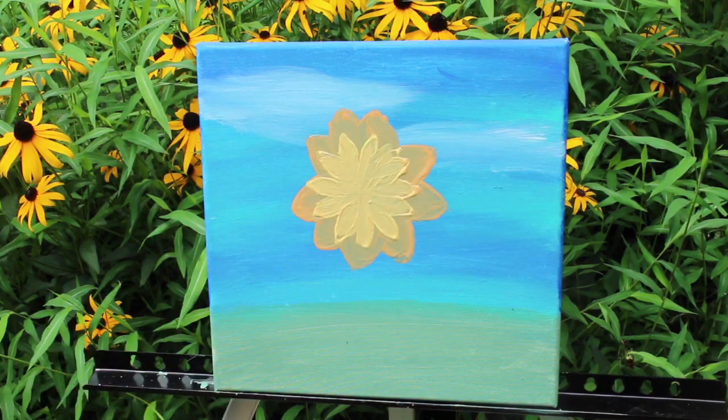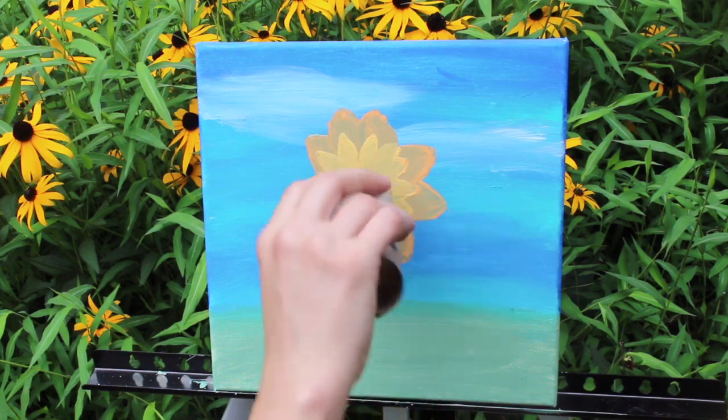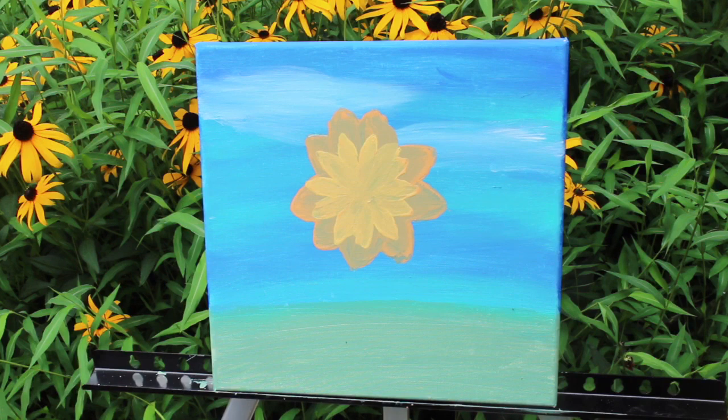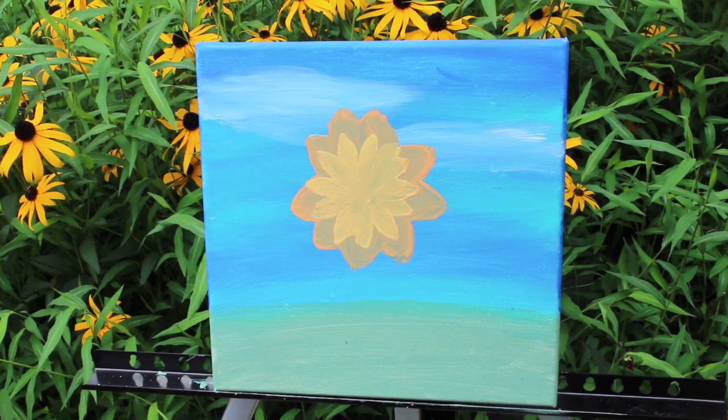Let that dry a little bit, and then we'll move on to the next step — we're going to do the center part of the sunflower. I have a toilet paper roll and I'm just sizing it before I put paint on it. If I wanted it smaller, all I have to do is cut the toilet paper roll down the center and then close up the tube a little bit around itself to make a smaller circle.